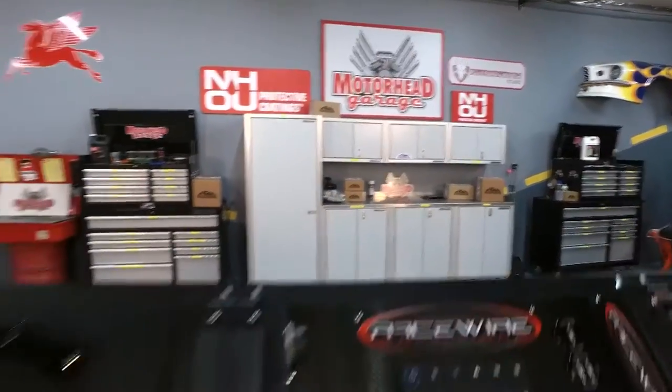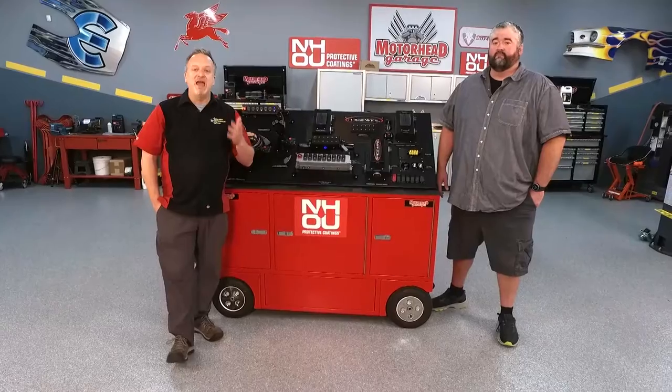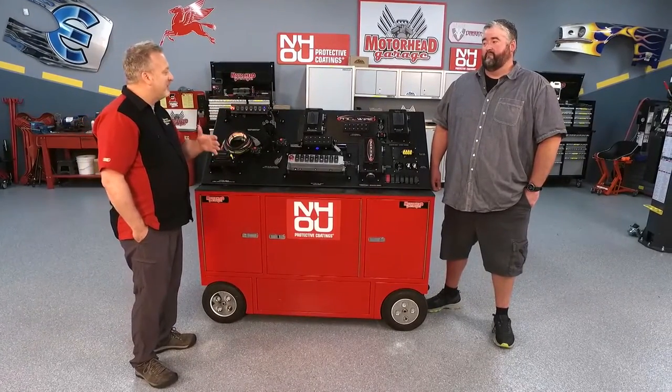Thanks for tuning in to Motorhead Garage presented by NHOU Protective Coatings. A lot of folks out there are building resto mods, race cars, and strip street cars — and they love the build, but they hate doing the wiring. Brian, why are folks so afraid of wiring?